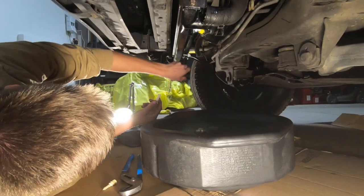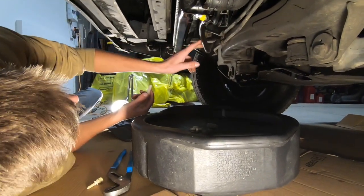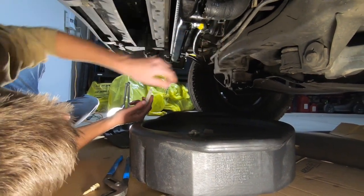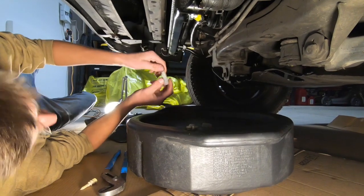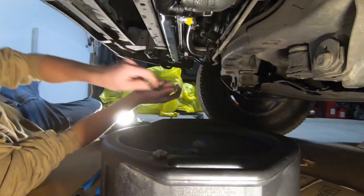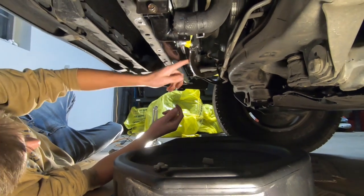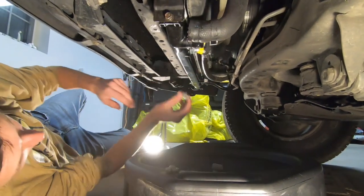Next, we're going to take off the two transmission lines. Same thing — just unclamp and pull it out. Make sure you get a plug of some sort so you can plug the hose and it doesn't start draining, otherwise you'll have to go buy more transmission fluid. Do that for both lines and get those plugged.